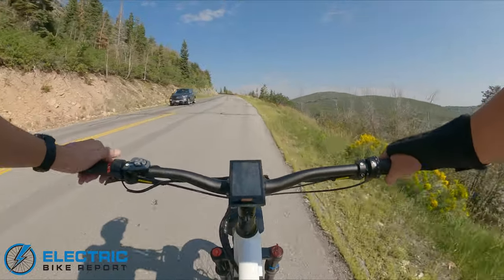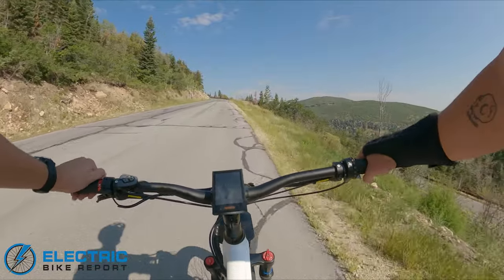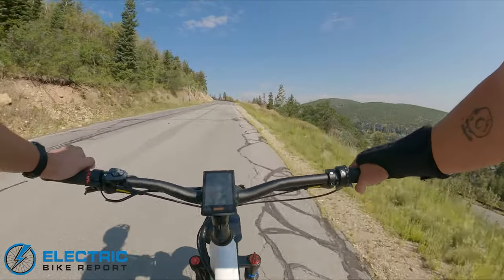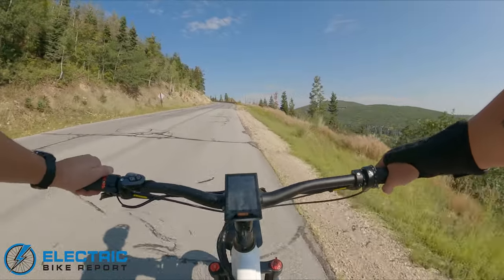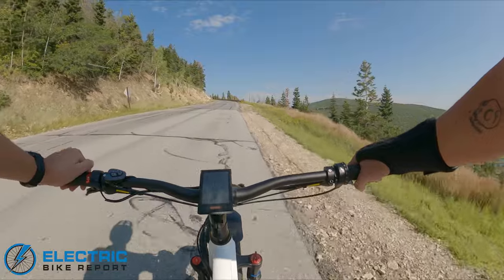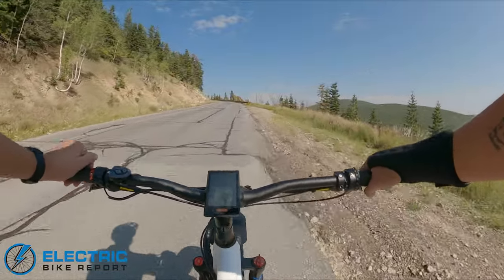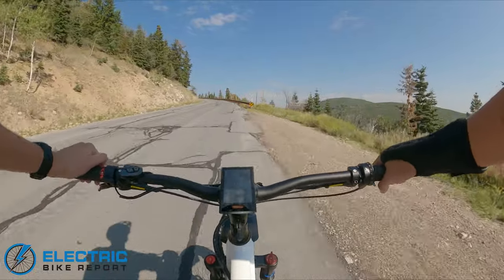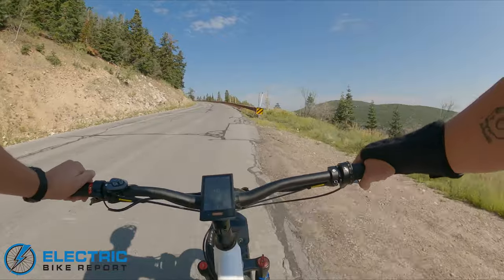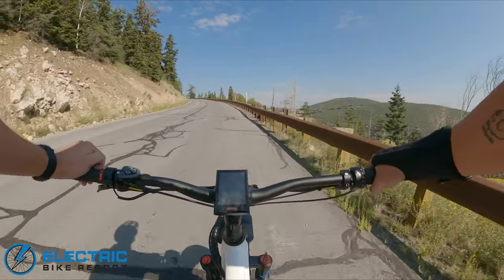We've got brands like Batku popping up specifically for hunters, with ultra-powerful motors for use on public lands where a typical Class 3 e-bike system isn't applicable. They're obviously following whatever local regulations are — that's a whole mess of a conversation for another time. But short story: it's a really fast, really powerful bike.